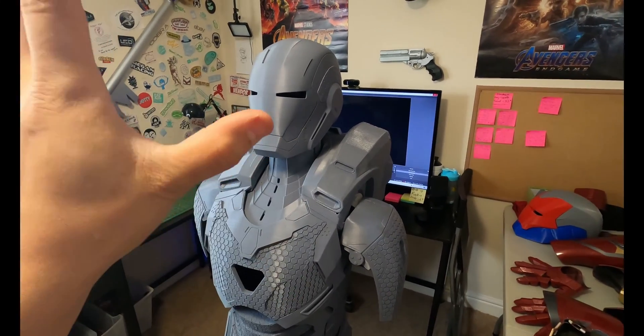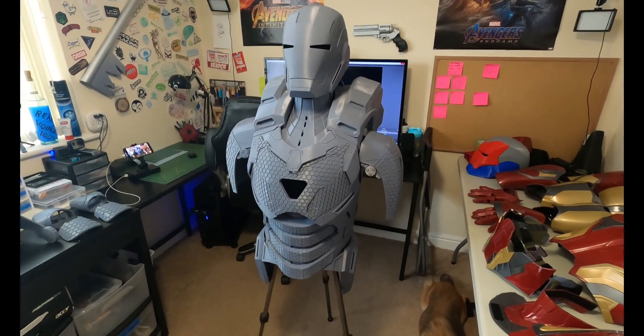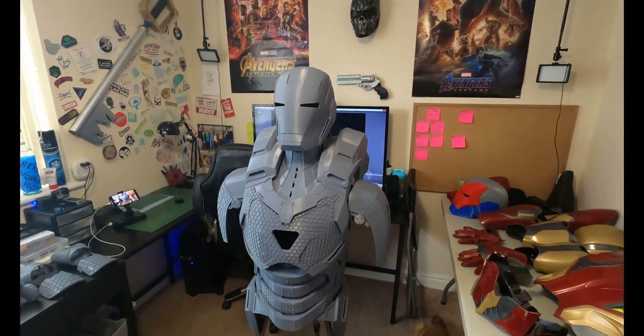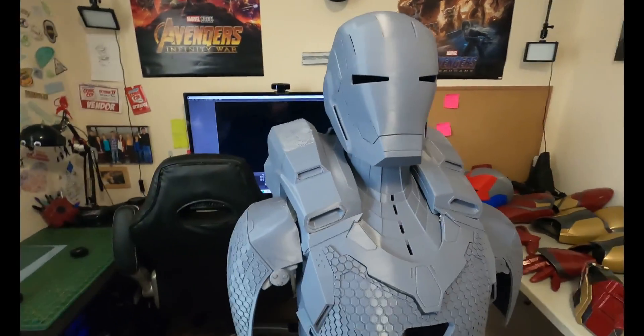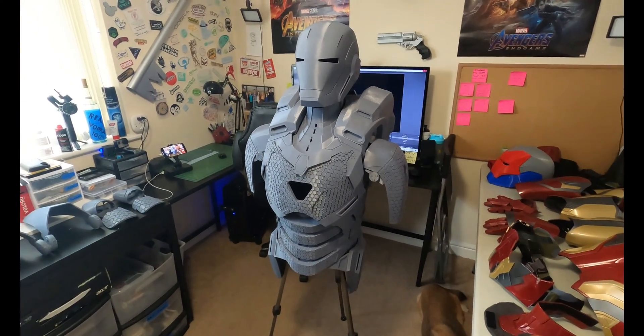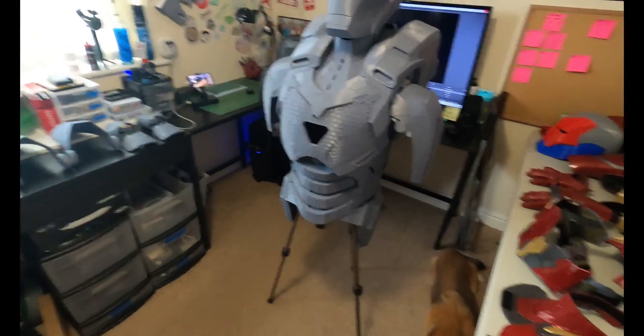Full disclaimer, this thing is haphazardly taped together right now. Lots of duct tape, held together on a tripod. It's a little short for me, but I wanted to get it together to kind of start seeing what it's going to look like, and damn, it looks pretty cool actually. The reason the arms aren't attached is because there's no duct tape strong enough to keep this thing secure to that shoulder, so I didn't bother.